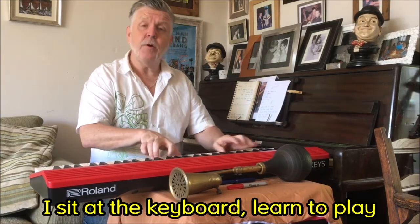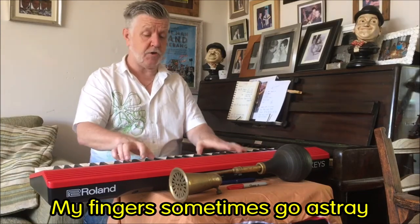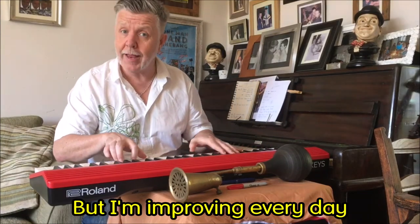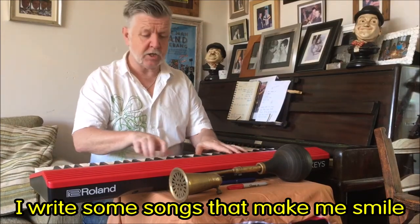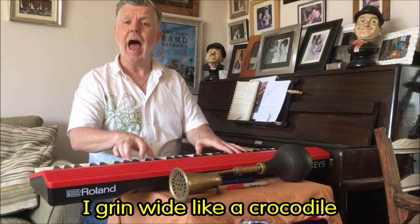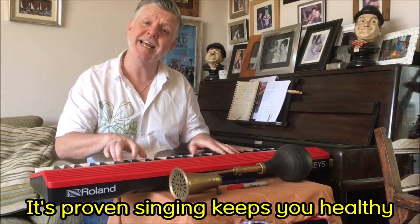I sit at the keyboard, learn to play, my fingers sometimes go astray, but I'm improving every day — good old lockdown. I write some songs that make me smile, I grin wide like a crocodile — it's proven, singing is the key.